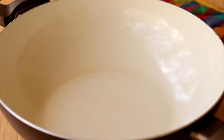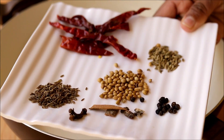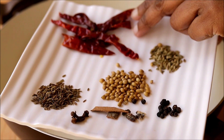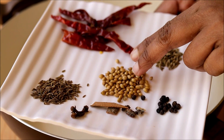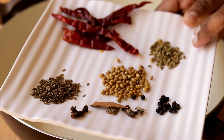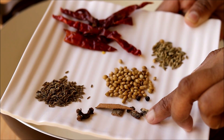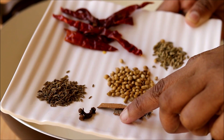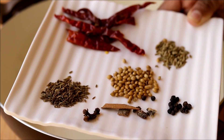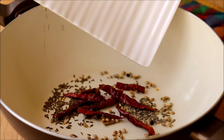Into a pan we're going to roast some whole spices. Here I've used whole dried red chilies, some coriander seeds, cumin seeds, black peppercorns, cardamom seeds, cinnamon stick, cloves, and some shahi jeera. Add this entire masala into a pan and roast it for a couple of minutes.